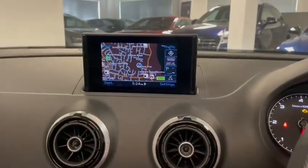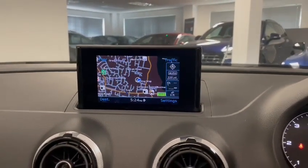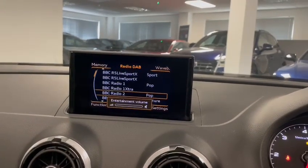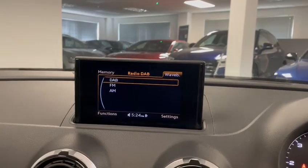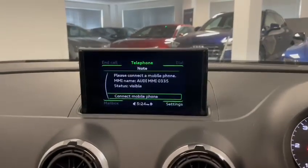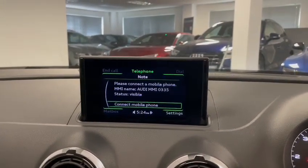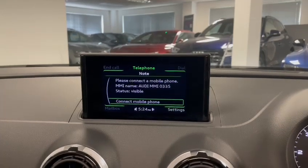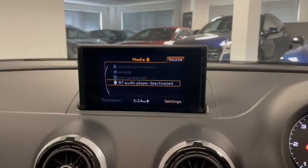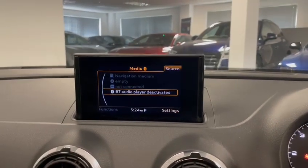This A3 came with the built-in satellite navigation. When it comes to radio it also has the ability to tune in to DAB, as well as FM and AM. You have Bluetooth so you can connect your phone up that way and also play media through that as well.